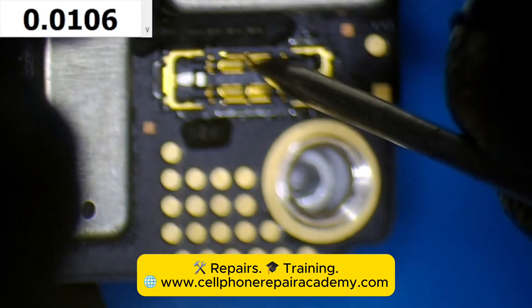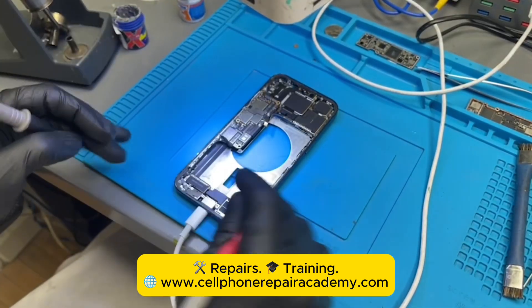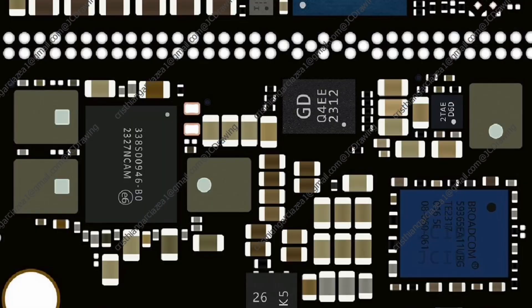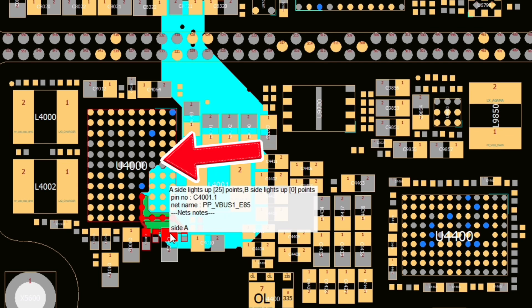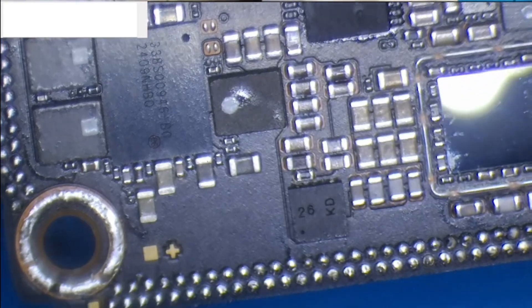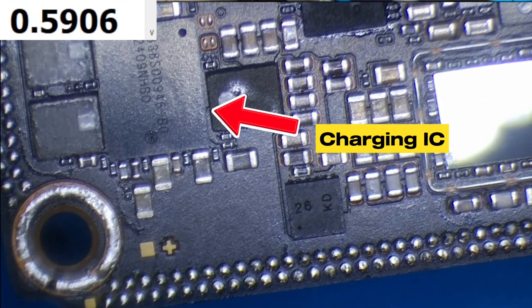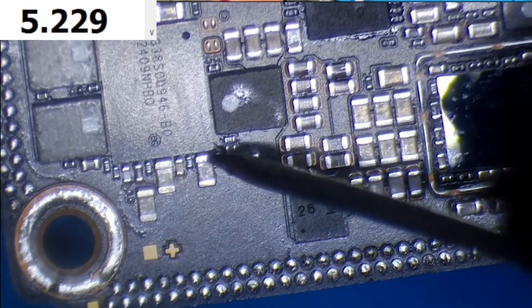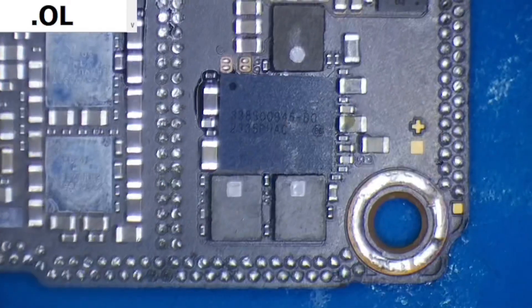We check the battery connector and see only 0.01 volts instead of the usual 3.4 volts — that's a huge clue. Now we focus on the U4000, the charging IC. This chip receives 5 volts from the charger and regulates it down to about 3.4 or 3.5 volts to safely charge the battery. We measure the voltage coming into the U4000, and yes, 5 volts is present. But the output? Nothing. So we replace the charging IC.